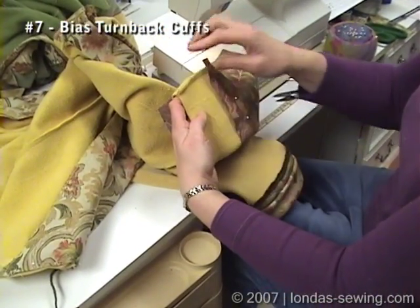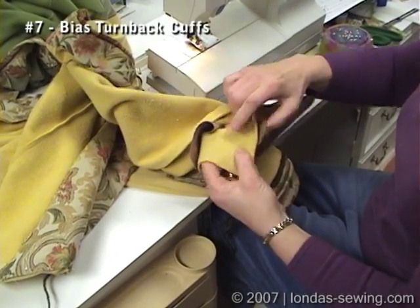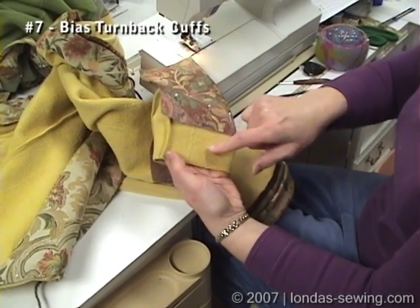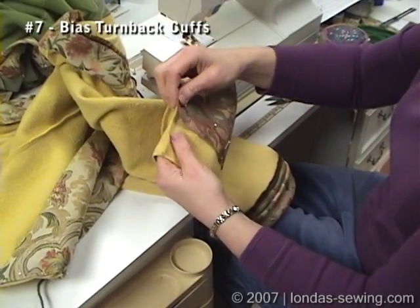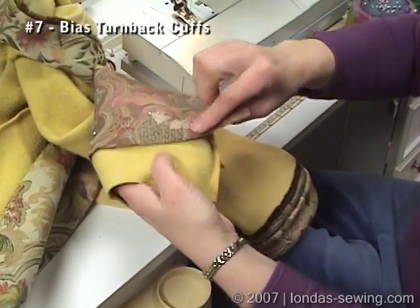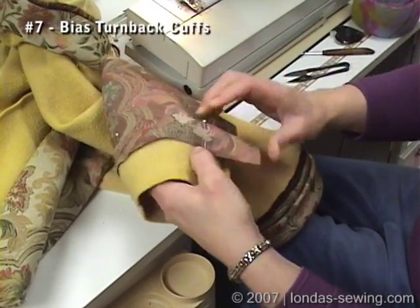I've got the sleeve turned wrong side out, and what I've done is I've chalked a line two inches from the right cut edge of the sleeve. Then I start pinning this on — pinning the cuff on — just butting the edge to that chalk line.